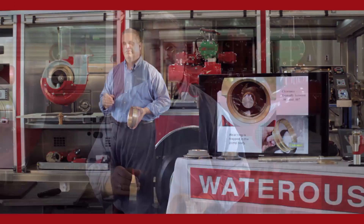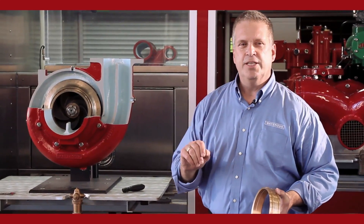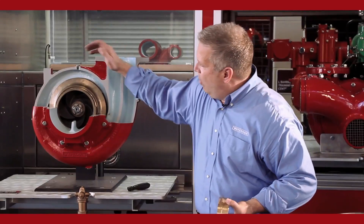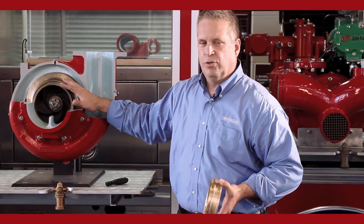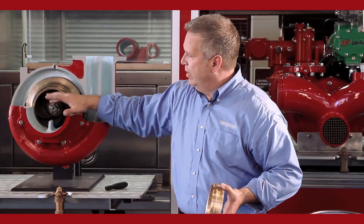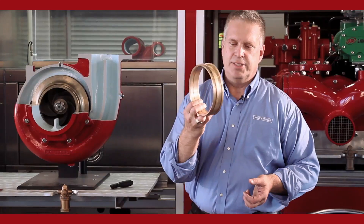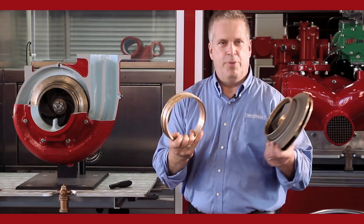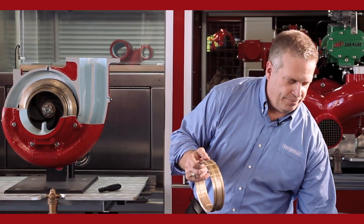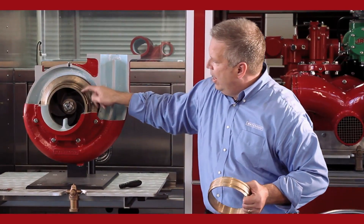Centrifugal pumps are not 100% efficient. Some of the water you put in is not going to come out — it's going to stay inside the pump body and circulate inside the volute area. The main point of inefficiency inside a centrifugal pump is water coming off the discharge side of the pump back into the intake. We can't seal it off completely, so we use something called a wear ring or clearance ring. It's a piece of bronze — the same basic material as your impeller — trapped in the body.